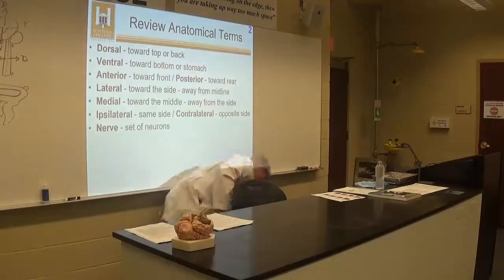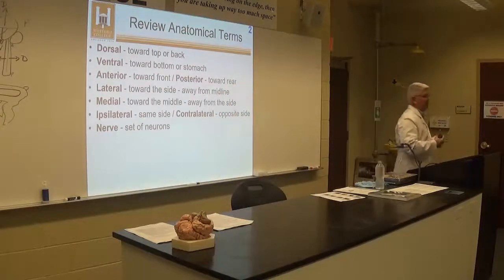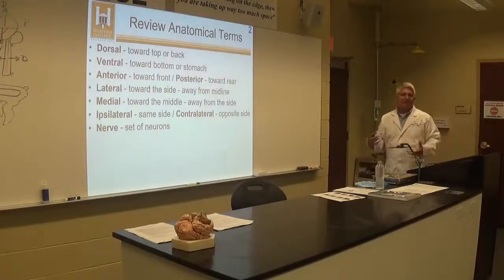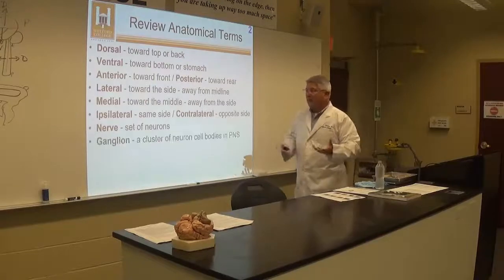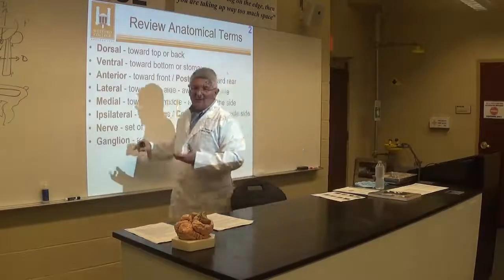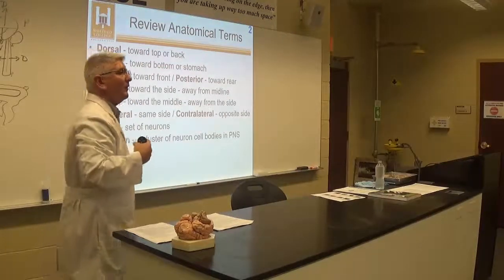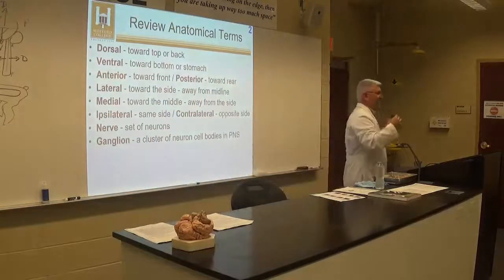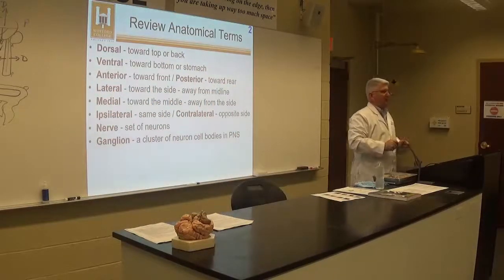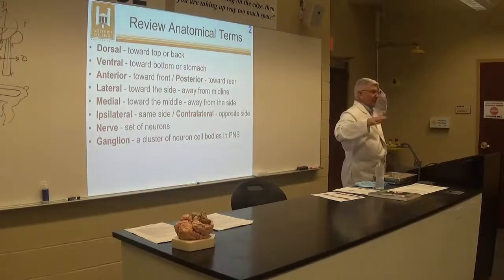In the central versus peripheral nervous system, we treat neural pathways differently. In the peripheral nervous system, we call them nerves — a group of axons traveling together that belong together. The cell bodies for those are called ganglia. A student asked: contralateral means it goes from one side to the other, it crosses sides. For instance, movement of my right hand is controlled by my left motor cortex — that's contralateral.